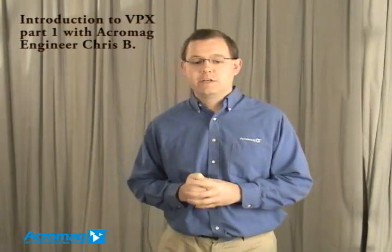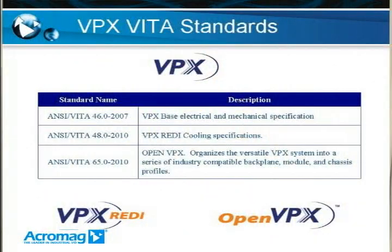Good morning folks. My name is Chris and I'm an engineer here at Acromag. This is part one of a two-part series on an introduction to VPX. Today we're going to be discussing VPX, how it relates to VME technology, some terminology, as well as the VITA standards behind it. It's important that you have a basic understanding of VME technology before we proceed, as I'll be referencing it a lot. All this information is available on a white paper called Introduction to VPX at www.acromag.com.